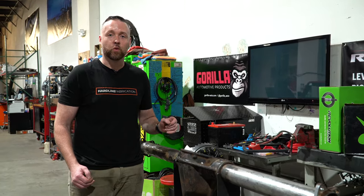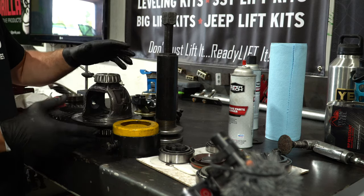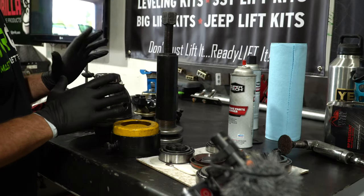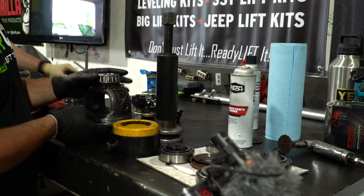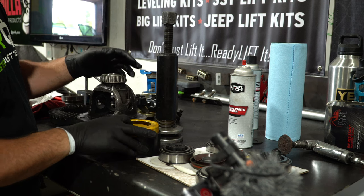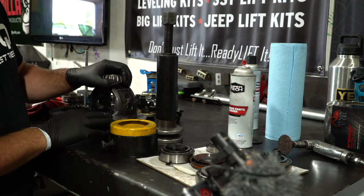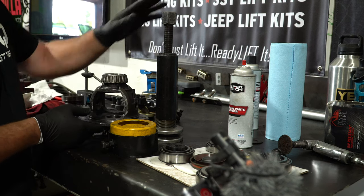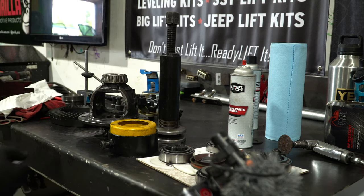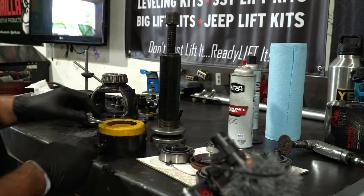We've got an open carrier here and we've still got the old bearings on it. It didn't show the whole teardown of this axle — basically we've stripped this axle down, got all the brackets off of it, cleaned it all out, pulled the stock shaft and everything, got rid of all that, but we're keeping the carrier. We're using a specialty tool here to pull these bearings off — a clamshell bearing puller. You can use a shop press, but if you can get a hold of one of these, it'll make your life a whole lot easier.